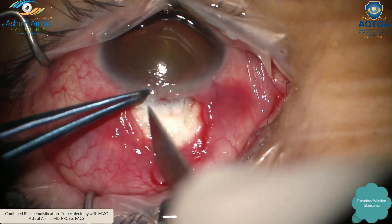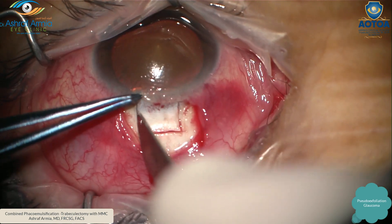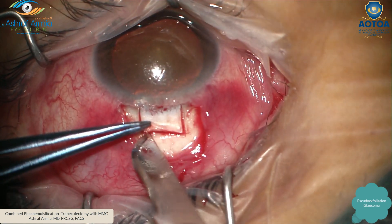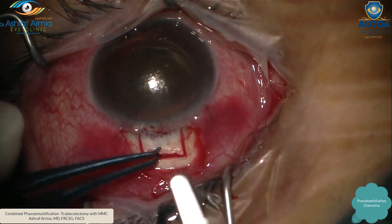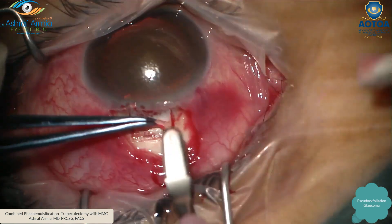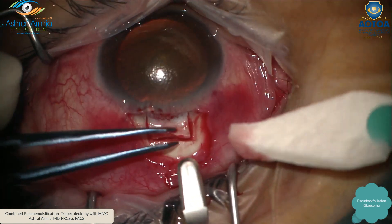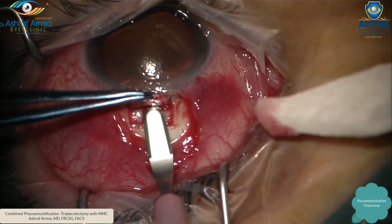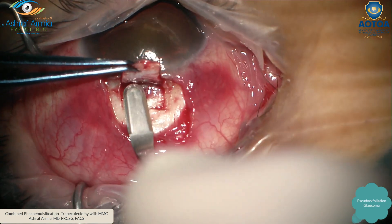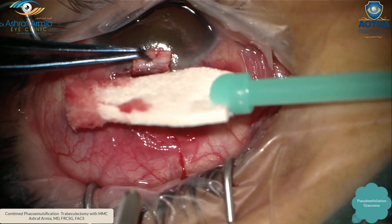Then you do your flap. I do a rectangle flap — the right side and the left side, deep enough. This is very important. Then with the blade you have a lip of the scleral flap, then with a super crescent you go under the flap in the same thickness — a good thickness, not a thin flap and not a deep flap — and you dissect in the same plane.